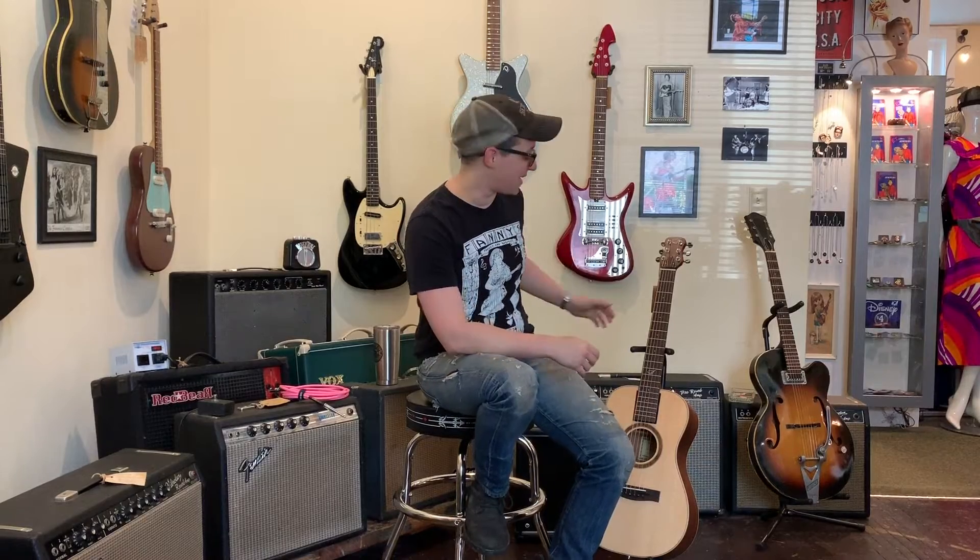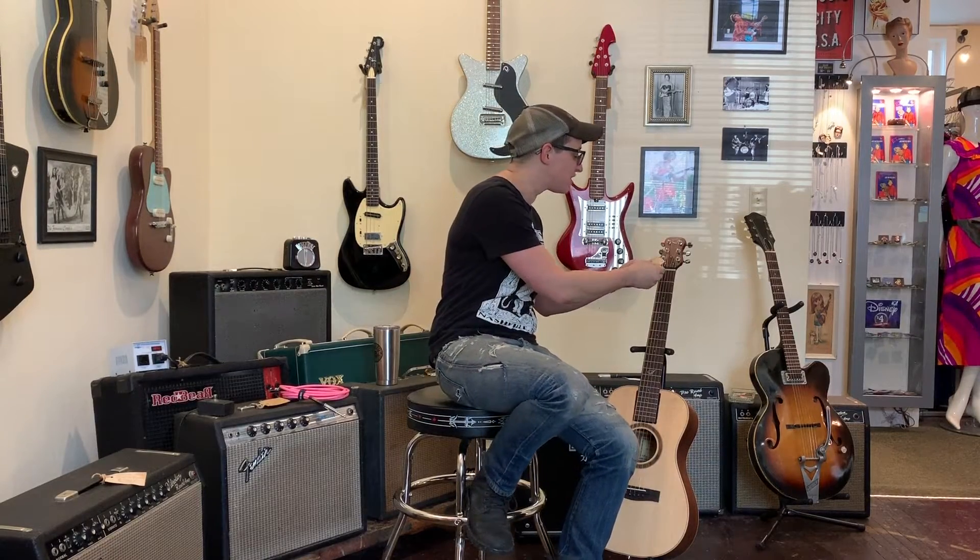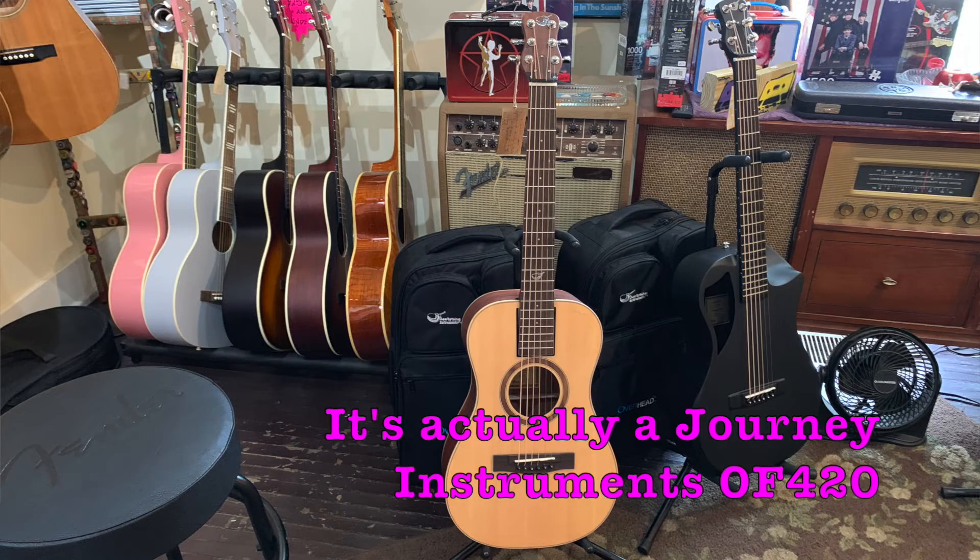Welcome to Ellen's Favorite Thing at Fanny's of the Week. My name is Ellen. This week we are taking a look at this Journey Instruments OF410 Overhead Travel Guitar.